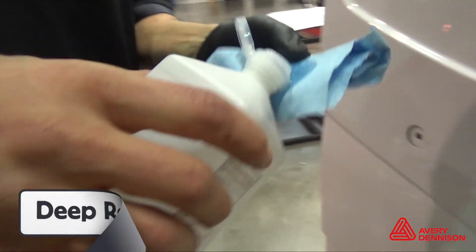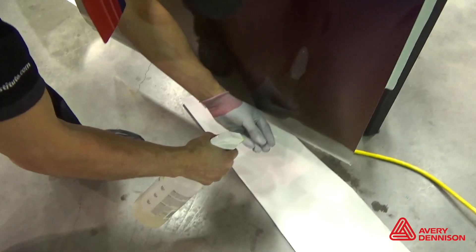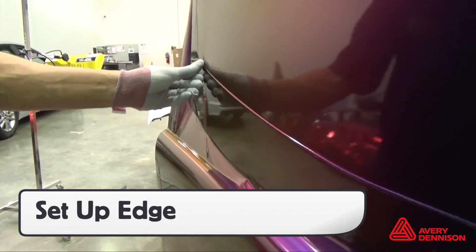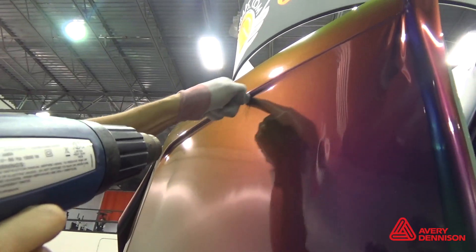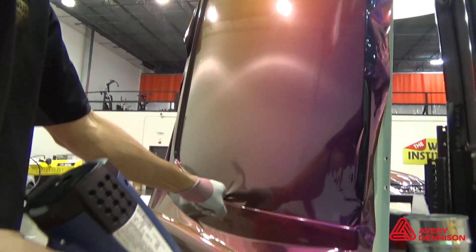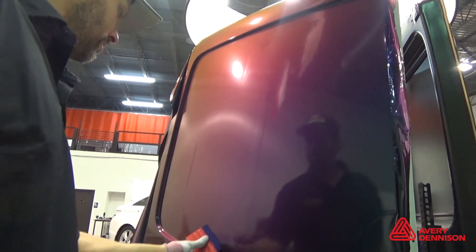For deep recessed areas, make sure the surface is thoroughly degreased. Bridge the film over the entire area, spray a soapy solution onto an Avery Dennison application glove, set up the edges, then apply the film to the deepest part of the recessed area first. Heat the film around, but not on, the recessed area, then squeegee the flat areas second. This helps even the tension and avoid adhesive lines.